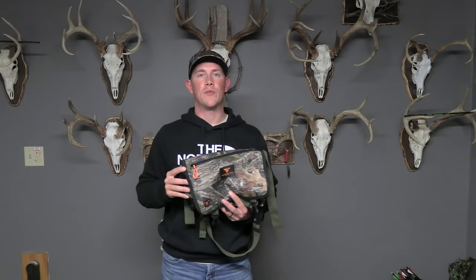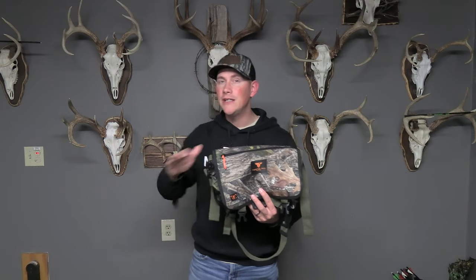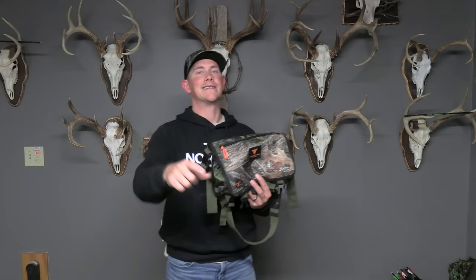In today's video, I'm going to show you guys how to replace your pack and your bow holder with this little contraption right here. It's going to completely transform the way you hunt. Let's get after it.